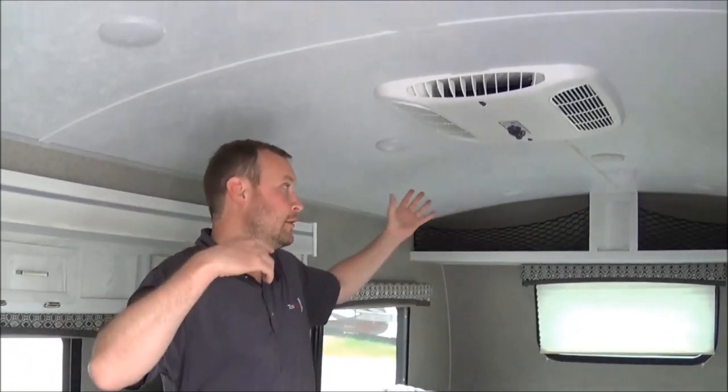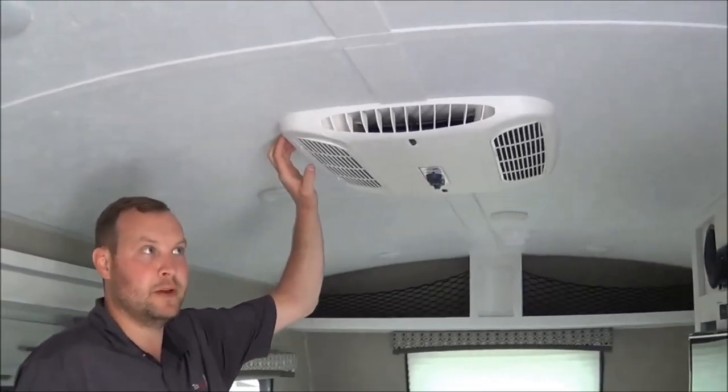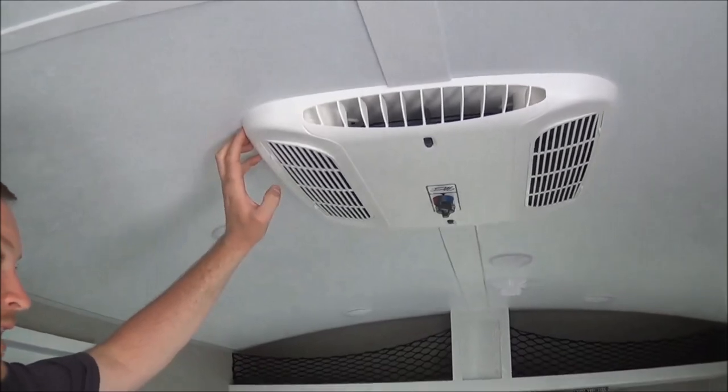Right now I'm in the 2020 E-Pro 19 FBS. I'm six foot and I have plenty of room to move around. This is a cathedral-like roof and your lights are LED, which helps reduce heat. You do get the 13.5 AC, which is an option.